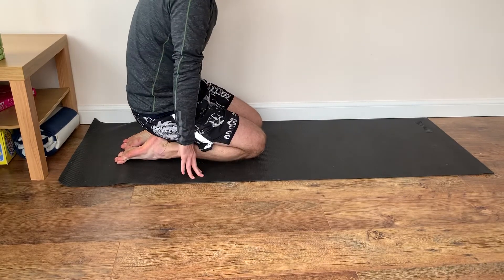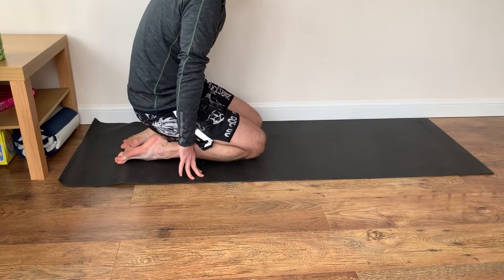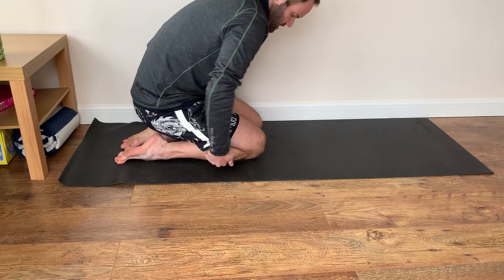The further back you can keep your body weight, the more of a stretch you'll feel down through the front of the foot and also the front of the shin.